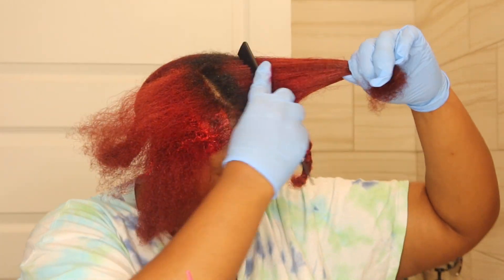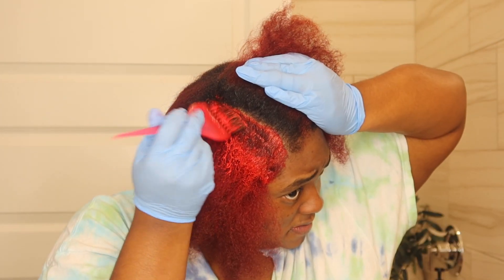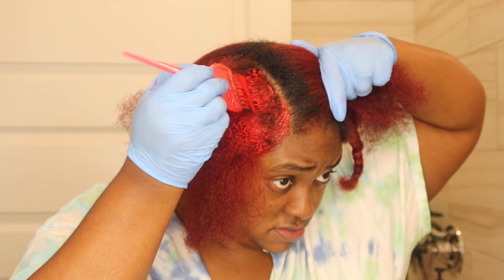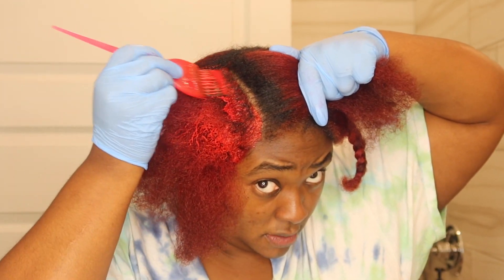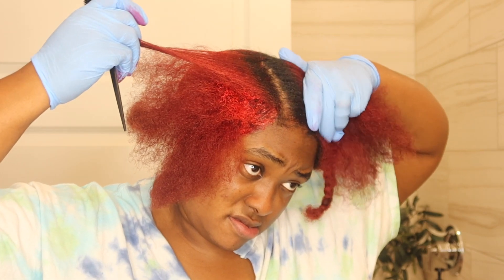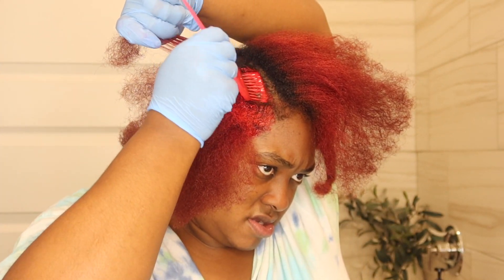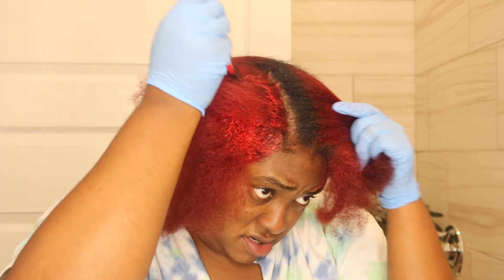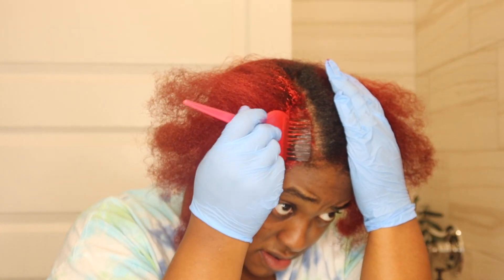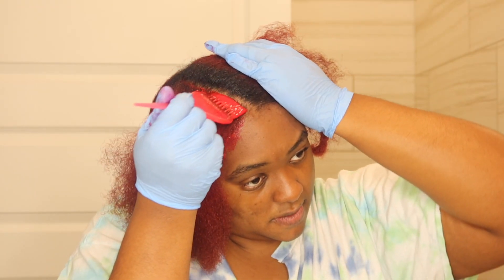I'm applying it where they've grown out because I don't want to over-process the other part of my hair. I'm going in, taking thin sections, making sure I spread it on each part of that section, ensuring that the process takes the way I want it to. Then in the next clip, you will see me go in and do a totally different mixture.